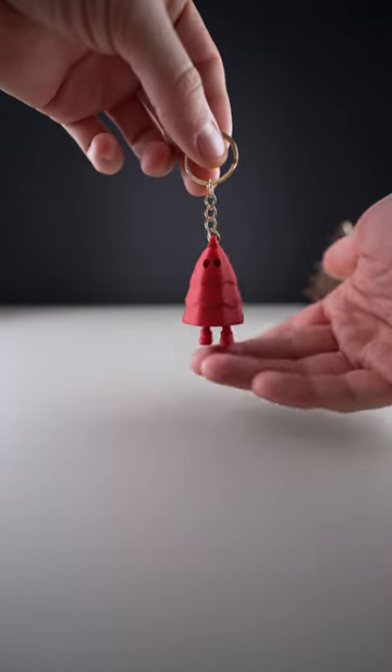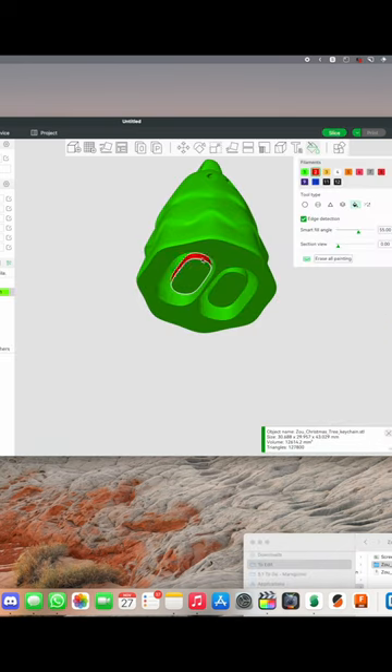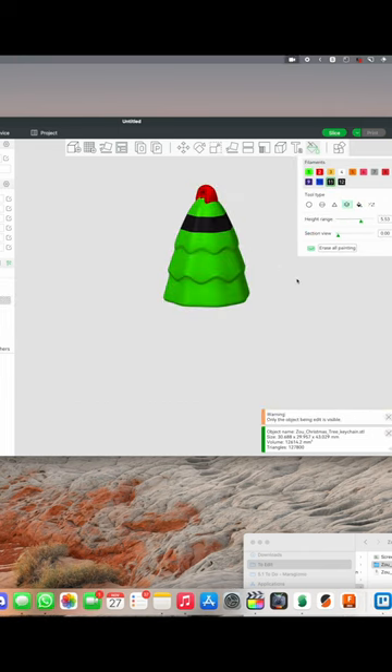Happy Holidays! Let's do some coloring and also make the Ninja version.